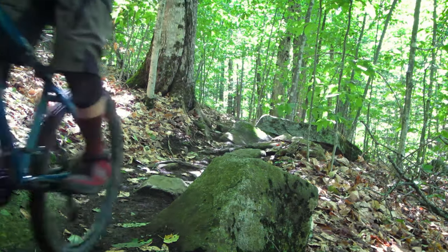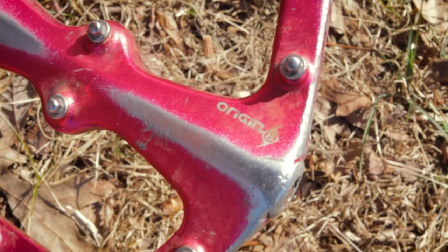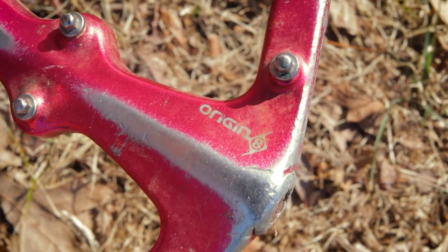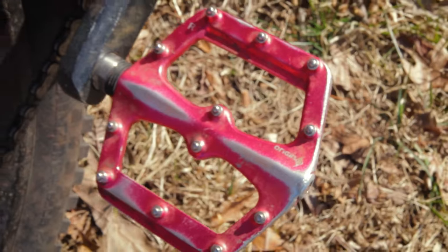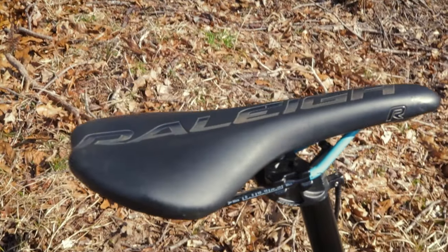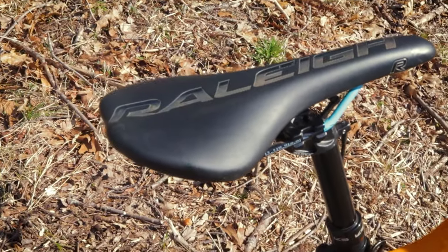The stock pedals are alright, besides the reflectors built into them, so I swapped them with the red Origin 8s off my previous bike. Also, the seat is really stiff and not comfortable at all, so I swapped it out with a seat from another bike.